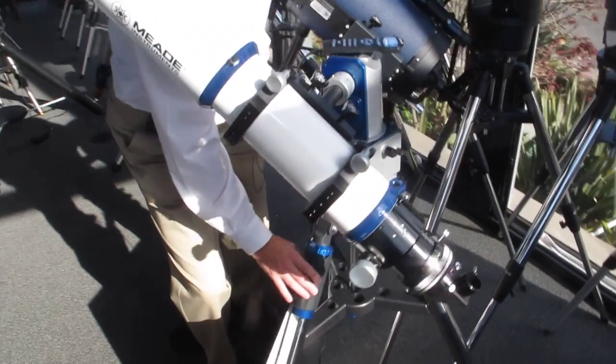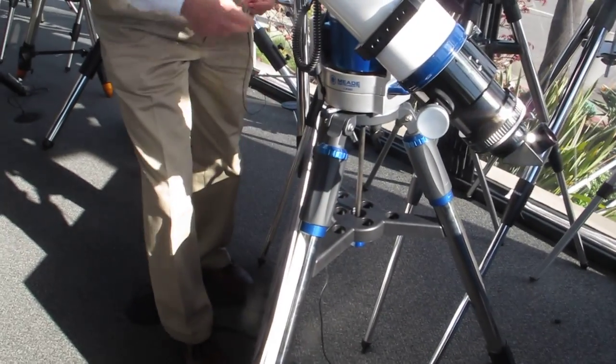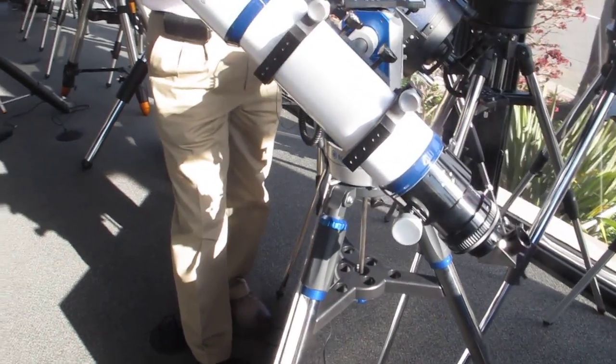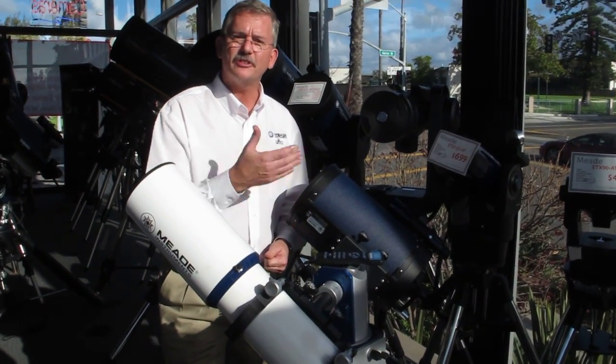You'll see this little knob here. This actually has fine-tooth adjustments for leveling the mount — a very simple way to level the mount. And that's a really great feature that nobody else is actually offering on the marketplace.